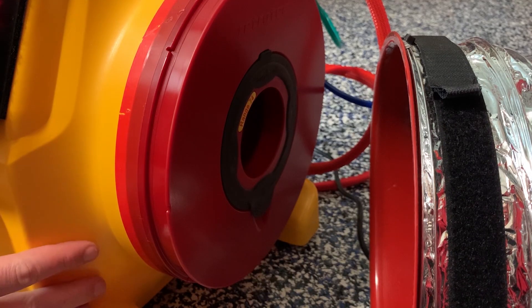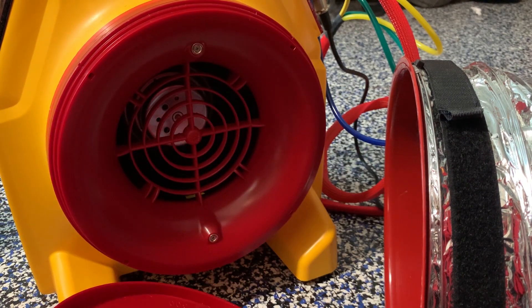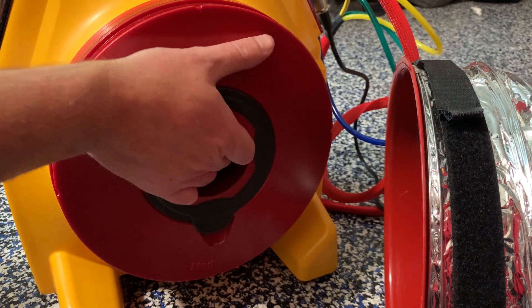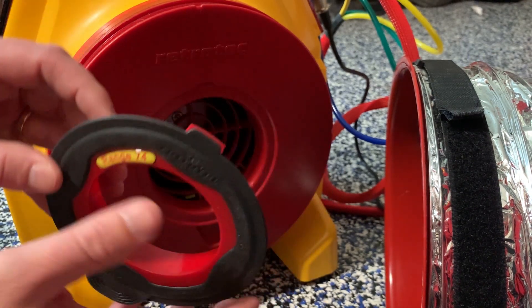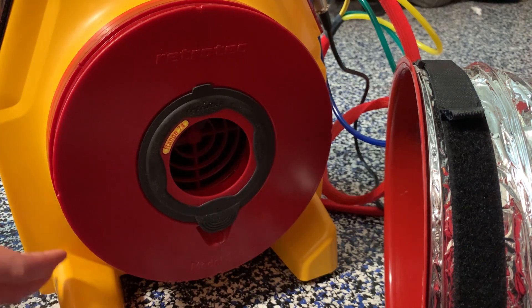The next step is to determine which range to use. The tighter the duct system, the smaller the range we'll use. The leakier the duct system, the more open it will be. So for very leaky ducts, we'll have the fan all the way open. However, for most duct systems that have a decent duct install, we can use range 74 and let the gauge tell us where to go from there.